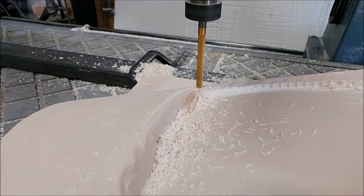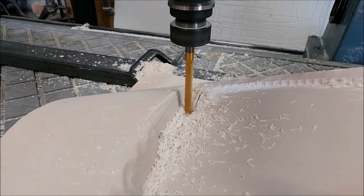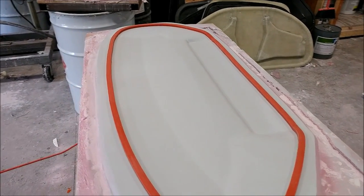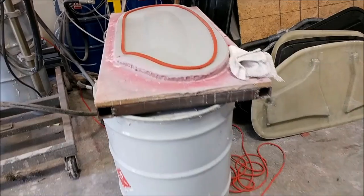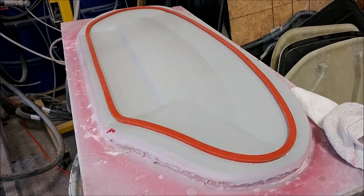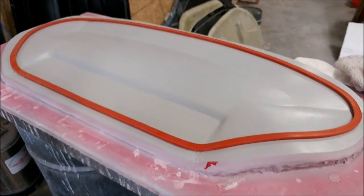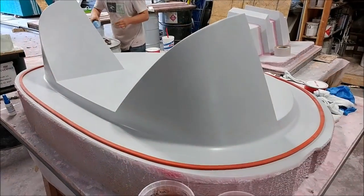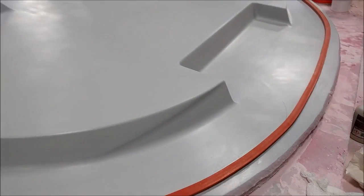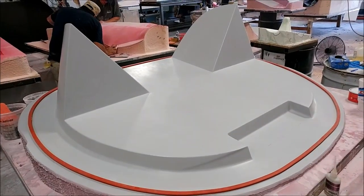These are the upper door skin plugs, and they're ready to have a mold pulled. They've been waxed and had the rubber profile put on around them, so both of those are ready for a mold. Also here is the firewall plug — that one has also been waxed and had the rubber profile put around it, so it's ready to have a mold laid up on it.